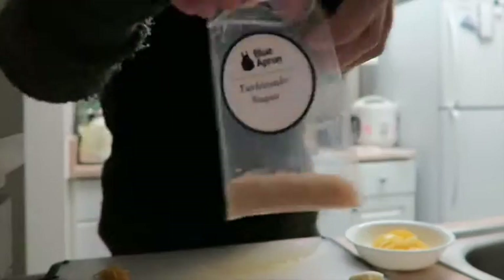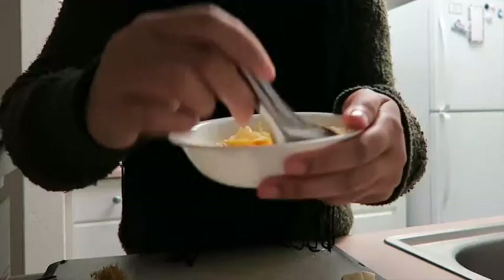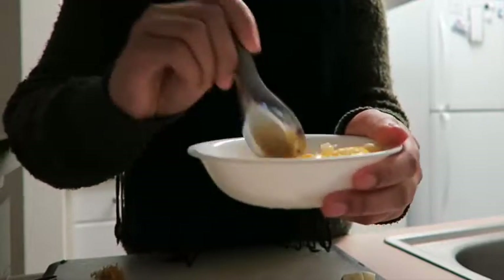Place all of the slices of lemon into a bowl, add the turbinado sugar and a pinch of salt, mix it, and then set aside to marinate.